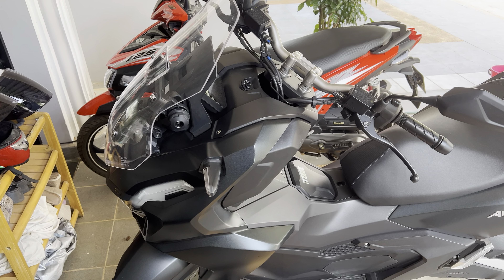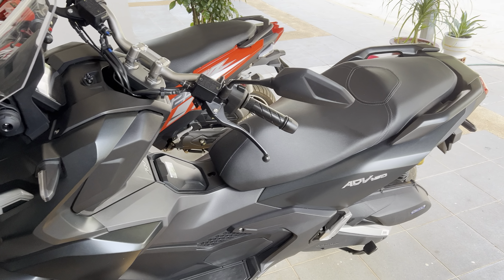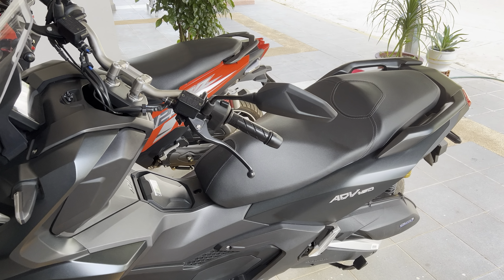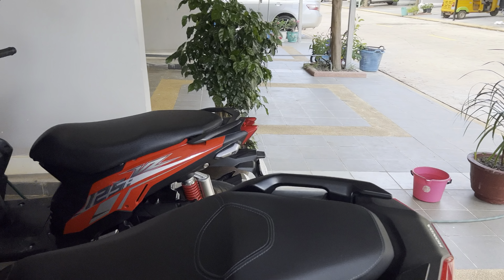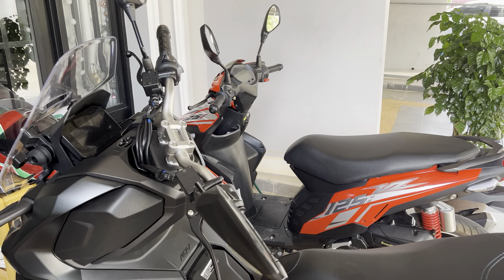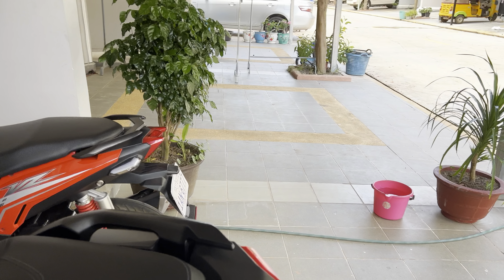This is the Honda ADV 160. I've had this for about three weeks now and it's just an amazing bike. Been on a couple of ventures — you can check that out in this channel. But this is sort of like a warning for you. I've had three motorbikes since I've been in Cambodia, but when you do buy the motorbike, before you zoom off into the sunset, a couple of things to check.